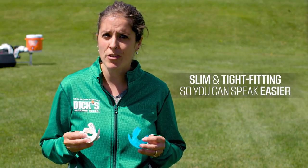If your role on the team requires you to be one of the more vocal participants, you'll want to get a slim, tight-fitting mouth guard so you can speak and drink easier.